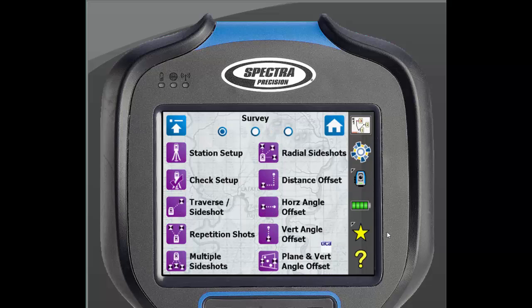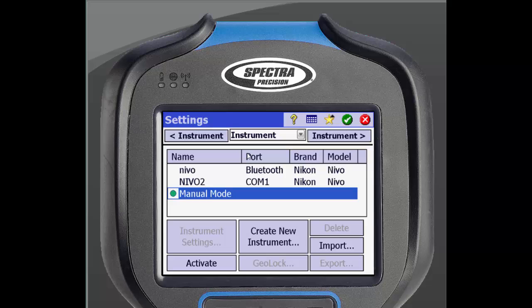You will notice the instrument icon changes to a Total Station. Click on the instrument icon again and select Manage Instruments. This will bring you to the initial instrument screen, where you can see other instruments that have already been paired with this data collector. We will be creating a new instrument, so click that on the bottom of the screen.